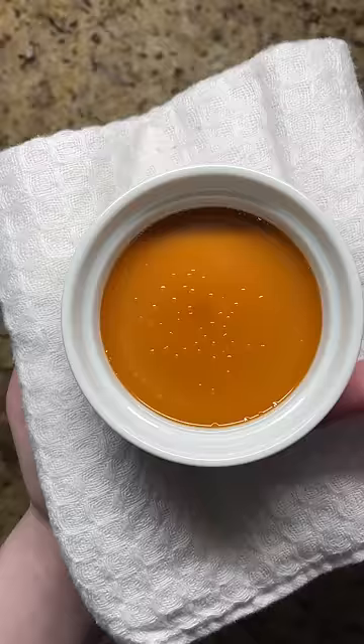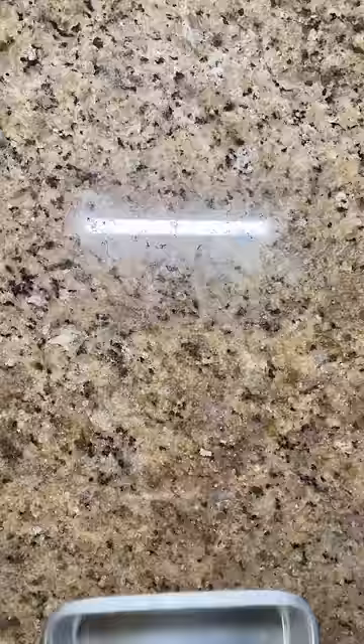Bake until the custard wobbles just slightly when tapped, let cool, and then refrigerate. To finish, top with sugar and torch — a thin and crisp layer of sugar atop a silky smooth coffee and caramel custard.